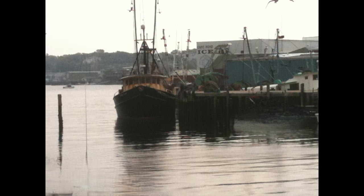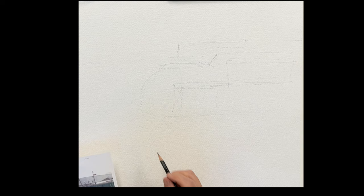Hey, good morning everyone. We're going to do this wonderful iconic scene of Gloucester Harbor. It's a great scene in front of the Capon Ice Factory.